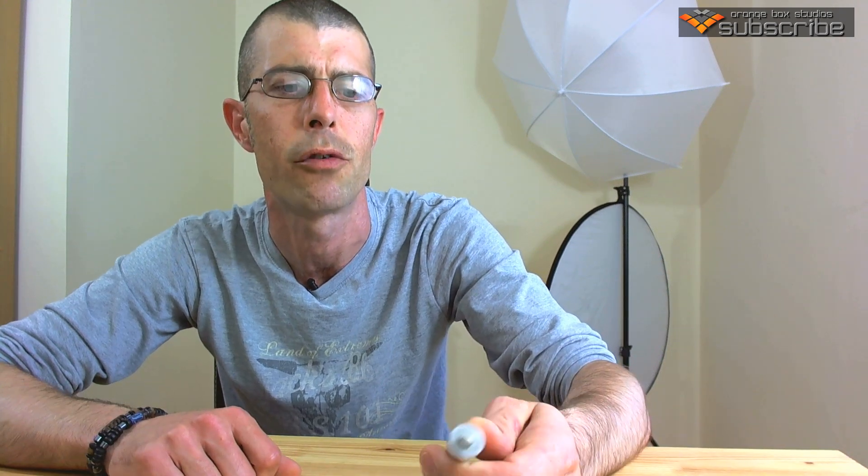Hey everyone, Martin here and welcome to the channel. Today I want to do a quick video — I had an email recently from a subscriber asking which kind of batteries I would recommend for speed lights. I thought it'd be a good idea to throw up a video and do a comparison test with flashes so you guys can make up your own mind.